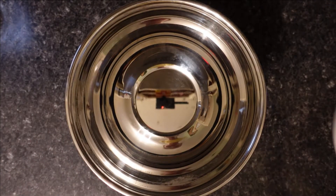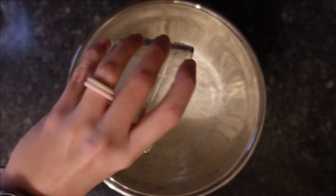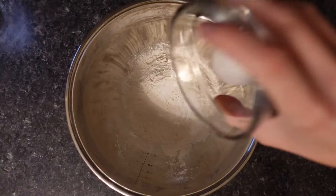In a medium bowl, you mix together the flour, baking soda, and salt.